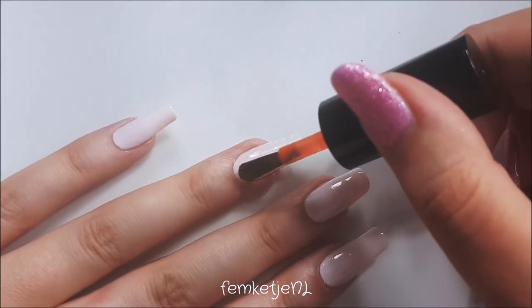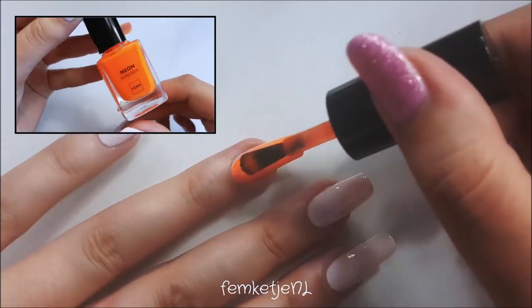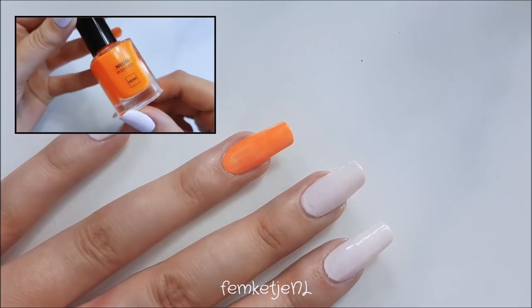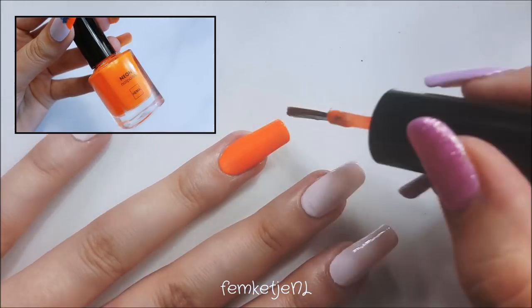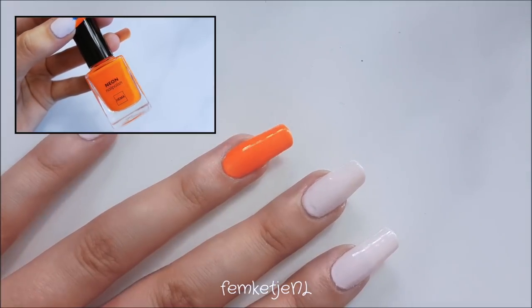After that I went in fully with a neon orange polish on the ring finger and I just applied two thin layers to that, capping off the edge of the nail.